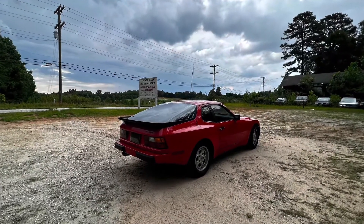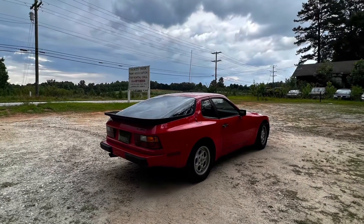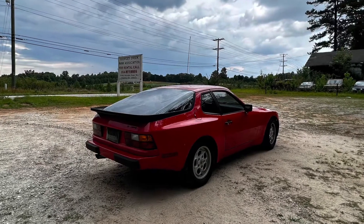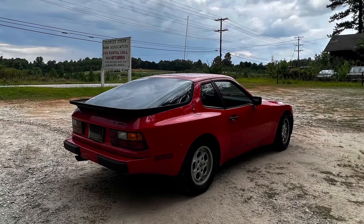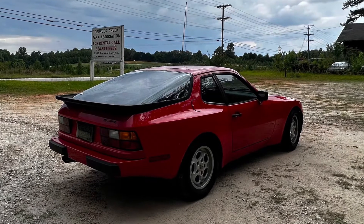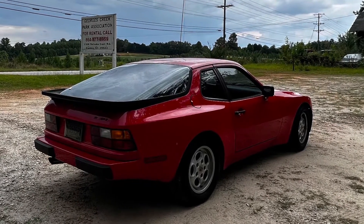I was driving home from seeing the new Top Gun Maverick in my period piece car for the first movie. I was going down a hill and noticed that whenever I gave it gas nothing happened, so I turned the car off, turned it back on — it still wouldn't go. I put it in neutral, dropped it in third gear, it still didn't fire up, so I pulled off to a parking lot. I thought it was maybe out of gas so I cranked on it for quite a while and it just stopped.